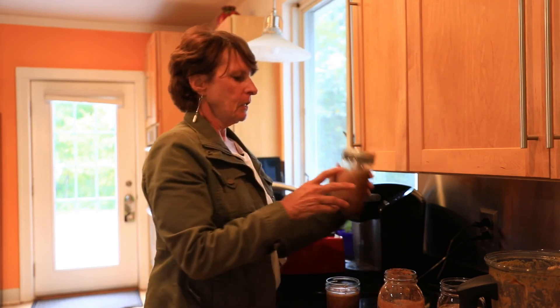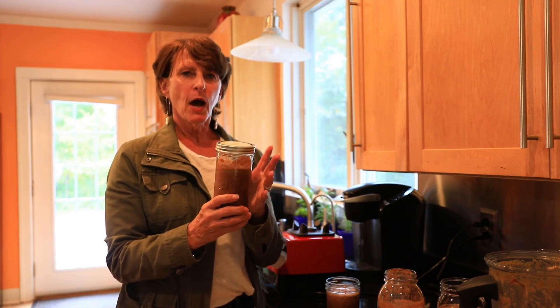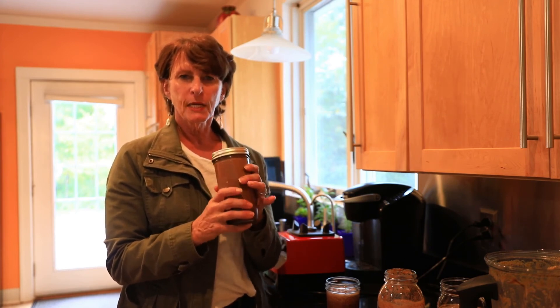I take the jars, put the lids on them, and put them in the freezer — three quarters full. When they come out of the freezer, I let them thaw and then fill all the way to the top with water and shake it, so it's a little more runny than it is now.